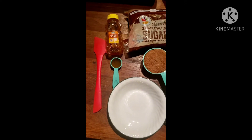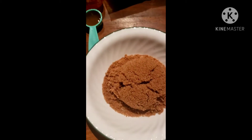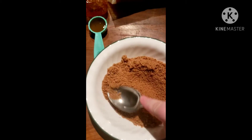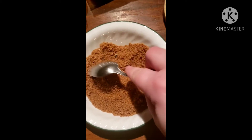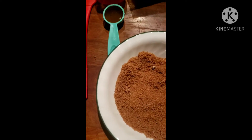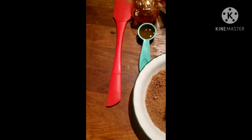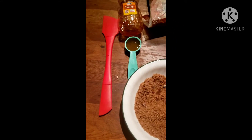I'm going to mix them together and show you what it looks like once it's all mixed. I'm going to attempt to do this one-handed and we'll see how it goes. It doesn't matter if there are lumps in there — I just like to break it up because I'm a little particular about it.